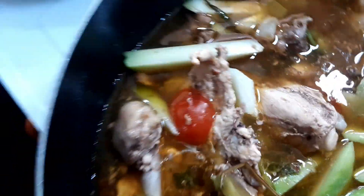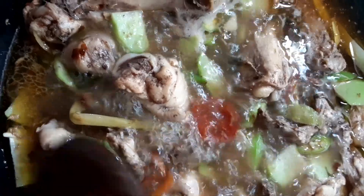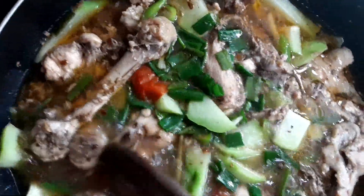I-cover muna natin ito for a while, sandaling-sandali lang, while waiting para makompleto yung kanyang pagluluto ng sayote. Kumulo na siya, so it's about time to add in more ingredients — the rest of the ingredients. We will add in now our combination of salt and pepper — black pepper. Nilagay na natin. Tapos, ilalagay na rin natin ang ating onion leaves. Haluin natin para mag-mix yung onion — magpunta sa ilalim yung lahat para maghalo yung kanyang amoy at lasa at mag-combine sa lahat sa entire tinola.